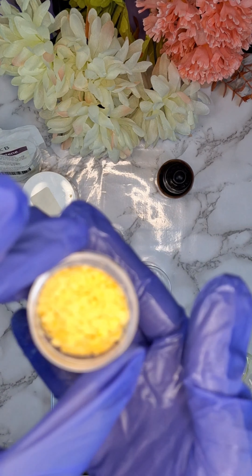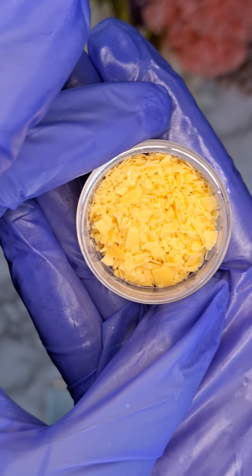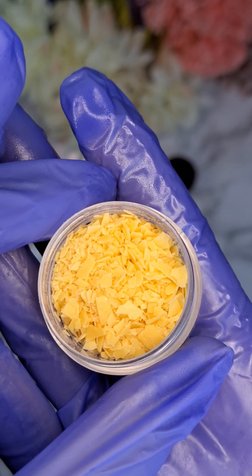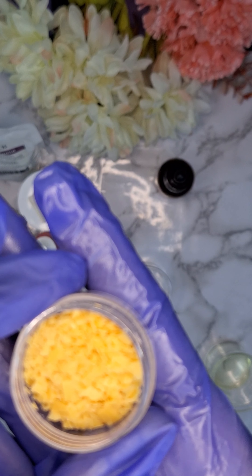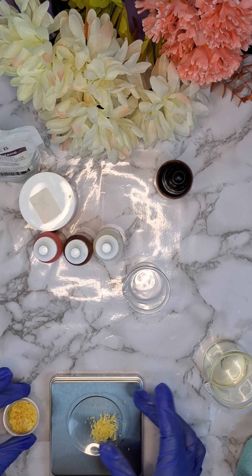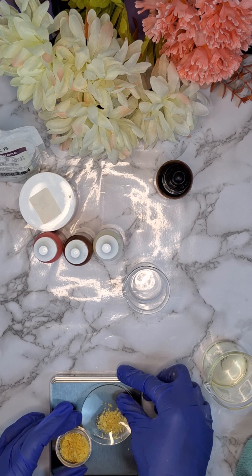The next thing I'm going to be doing is measuring out wax. I love to use a plant based wax because it helps with the consistency of the product. I'll be measuring it out and then I'll be using a double boiler method in order to melt both the wax and the oil together.